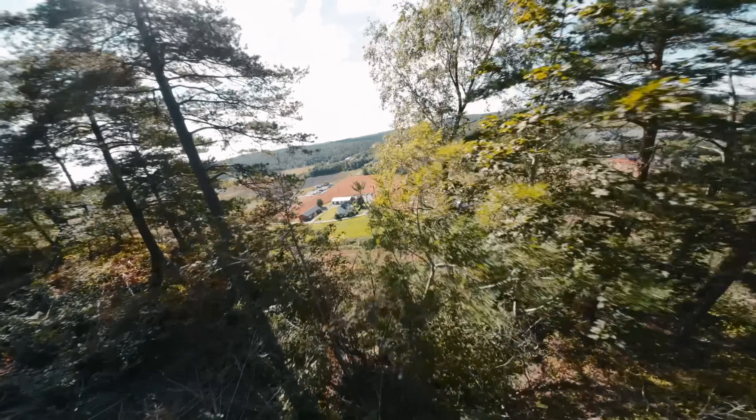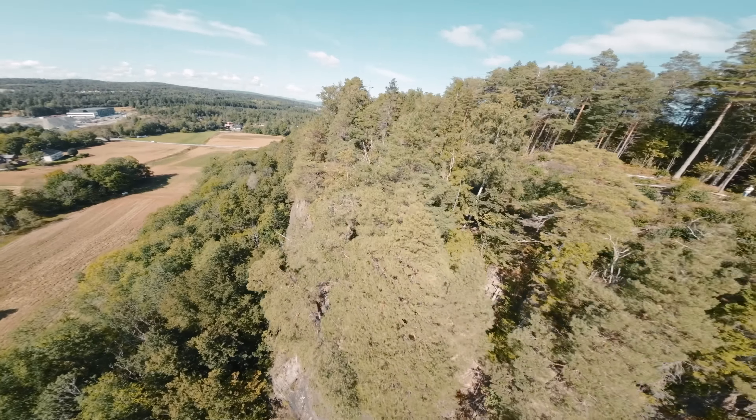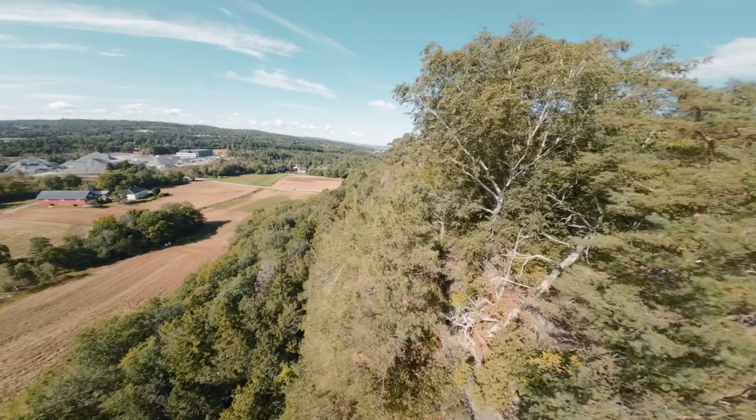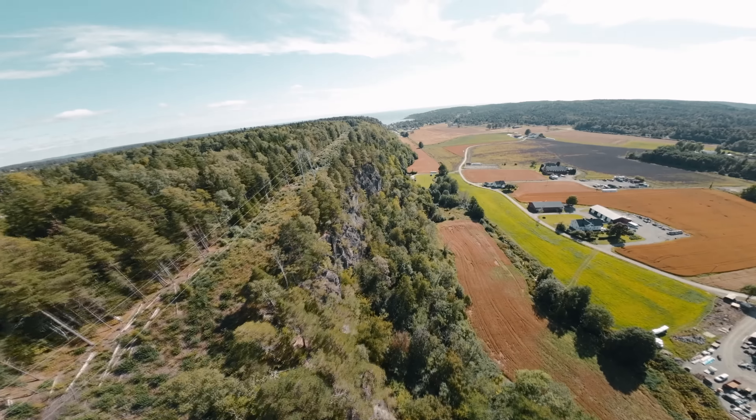I just wanted to raise awareness around this issue. My best tip is to double-check the compartment door before you take off — it's definitely something I will keep my eye on both before and after each flight.